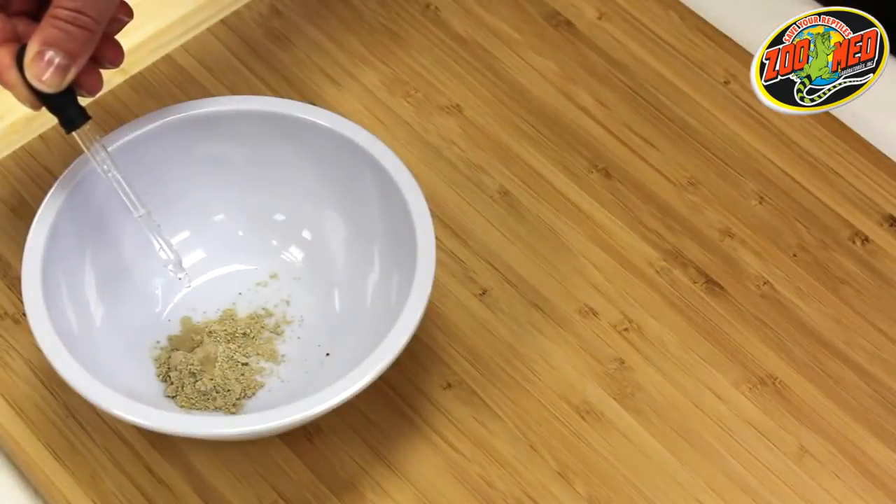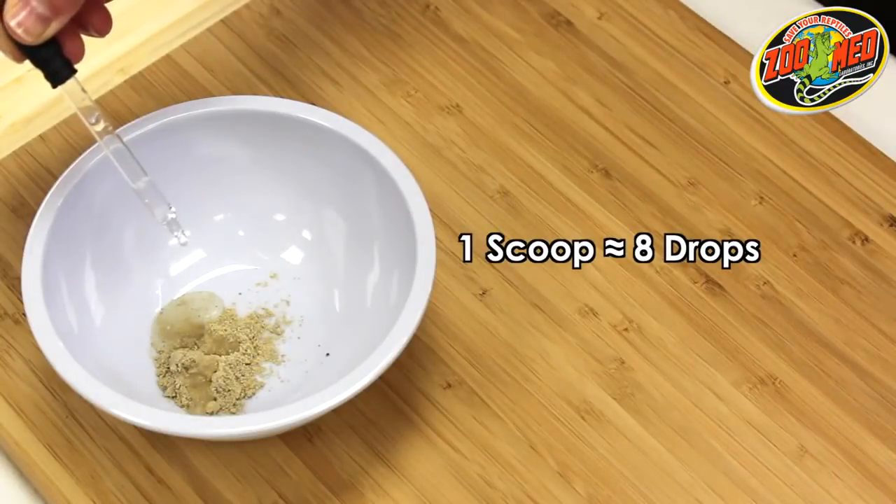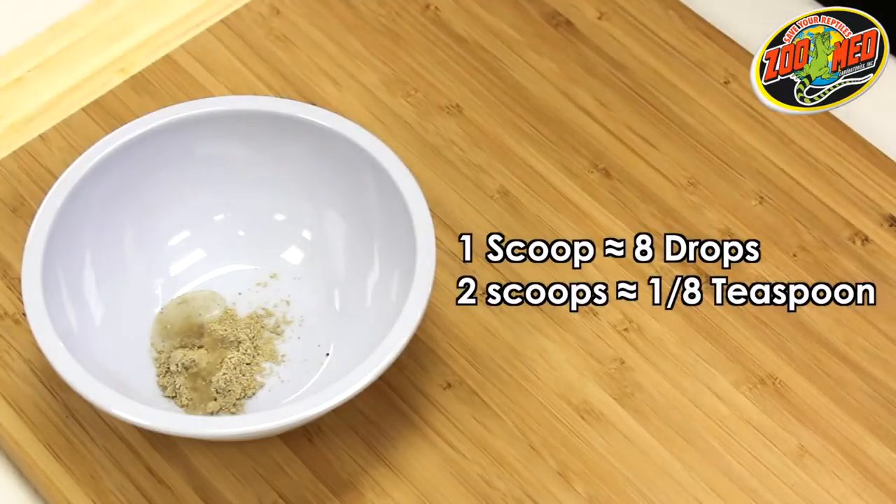Next, add water to the dish. Approximately eight drops should be added for each level scoop of food, or one-eighth of a teaspoon for two scoops.